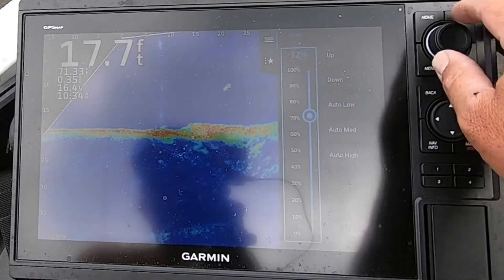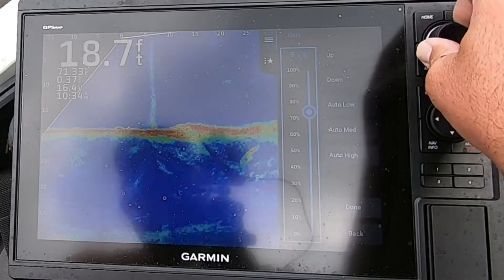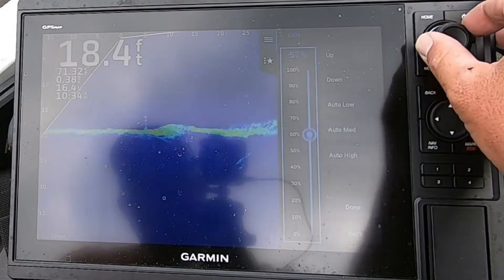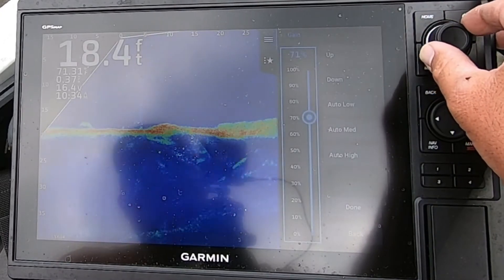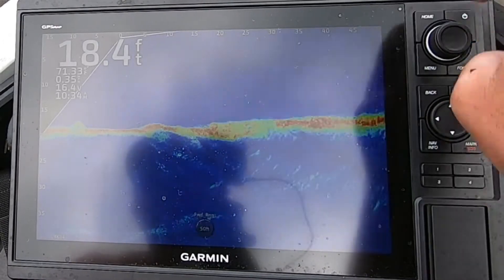If you go to gain and hit it, you are able to change it. As you go up, it will get more cluttered. As you go down, it will become more clear. I like to leave my gain set where there's just a little bit of clutter — as much as you can basically stand is what I say.